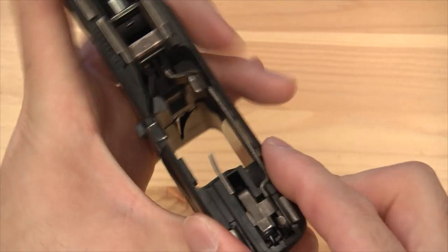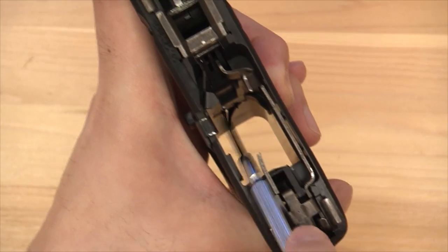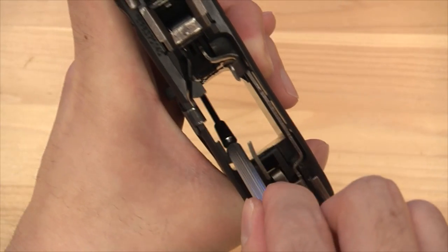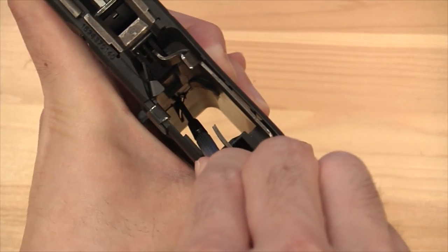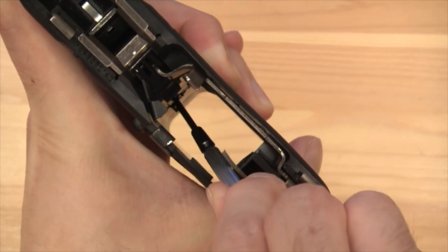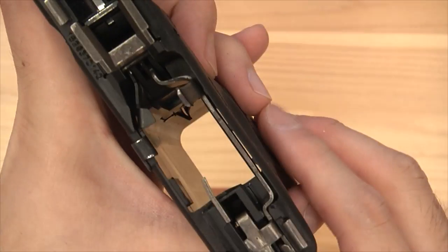Hold it on the right side so it doesn't go anywhere. Come in again from this side vertical and push it to the right. When you hit that hole, try to push it inwards — and that's it.